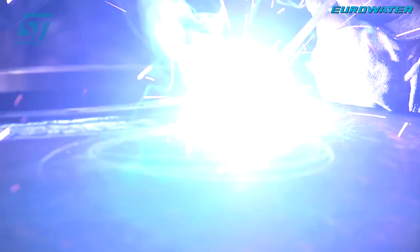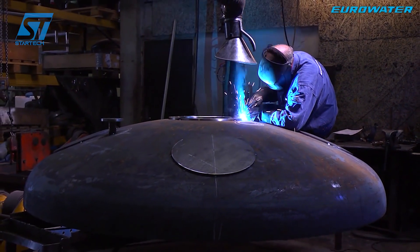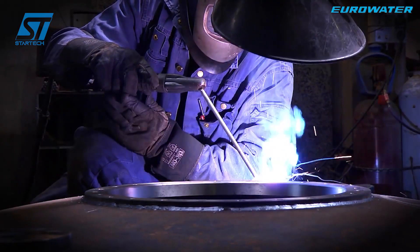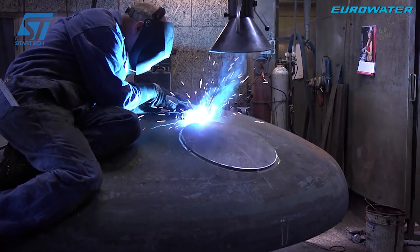After assembly and inspection, the steel tank is transferred to the surface treatment stage. The electrostatic painting or galvanizing process helps protect the tank from corrosion, while a special epoxy coating is used in pressure filters for the drinking water industry to ensure hygiene and safety.